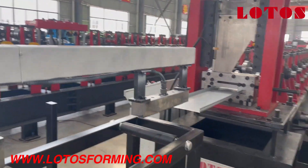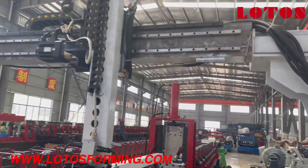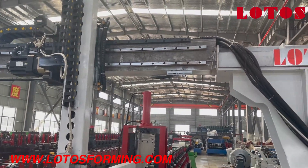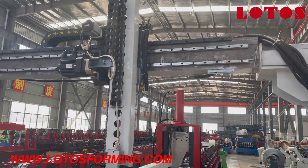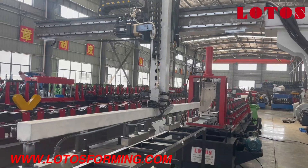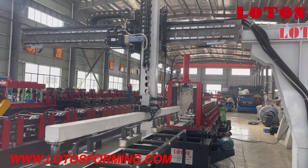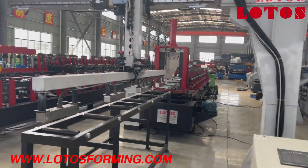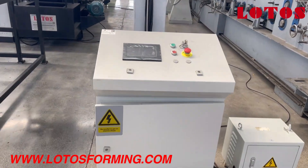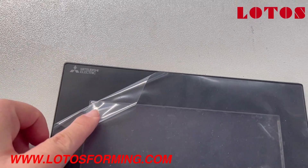Now let's come back to the stacking system. This is what we call a lifting arm, and this is the sliding rail for the lifting arm. We can see it can move in the X-rail, Y-rail, and Z-rail — three axes — with an independent cabinet.